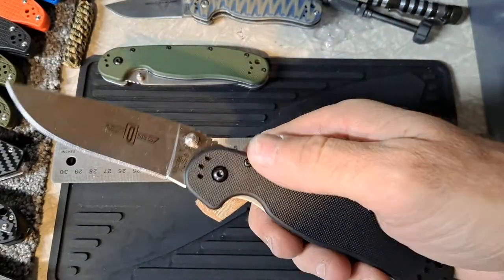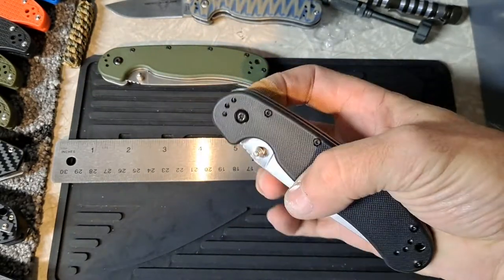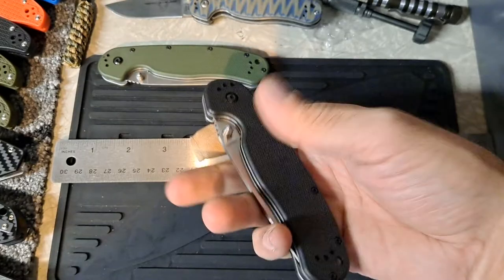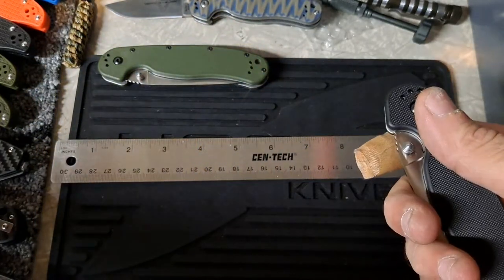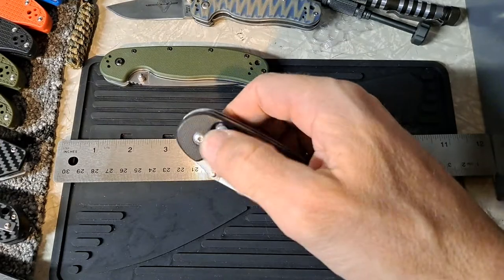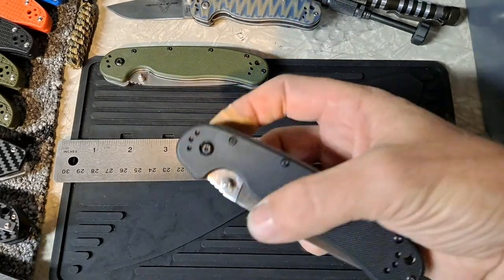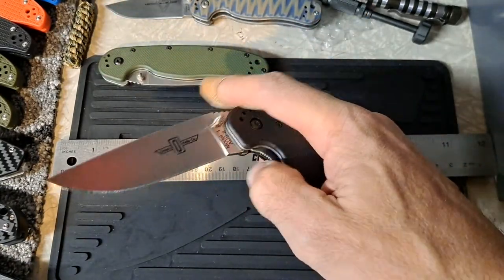I just had to make a quick video on the Rat Model 1. I'm sure it's been a long time since somebody made a video on it on YouTube, but for some reason they're on sale right now for $24. If you need a really heavy-use knife, you could get a lot of use out of this for a long time — it feels really solid. The Gonzo is about the same price, might be a little cheaper, but the axis lock could break — one of those springs could break. With this one you don't have any of that to worry about. Washers are more reliable than bearings; they're going to last longer.